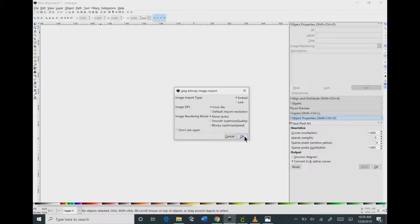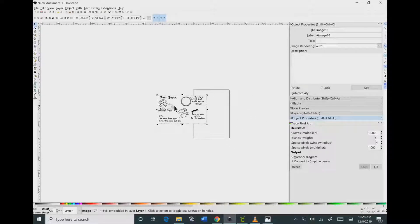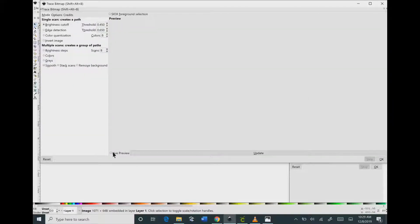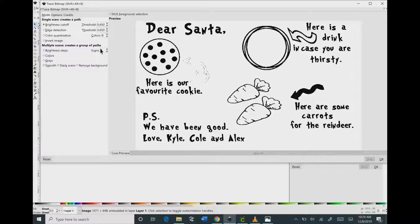The first thing that you need to do is bring in your image into Inkscape. You can either copy and paste that in there or open it up from your saved files. Then go to Path, click Trace Bitmap, and click the Live Preview button at the bottom.